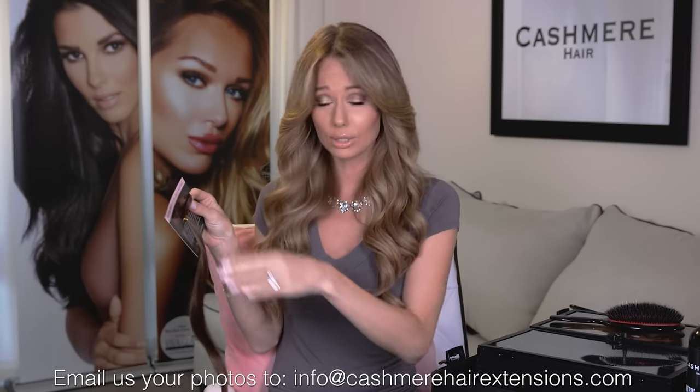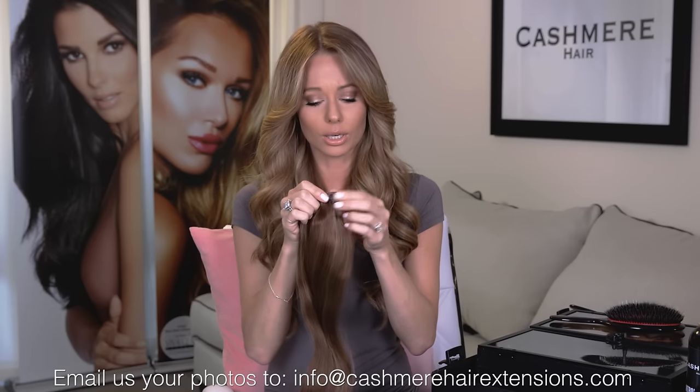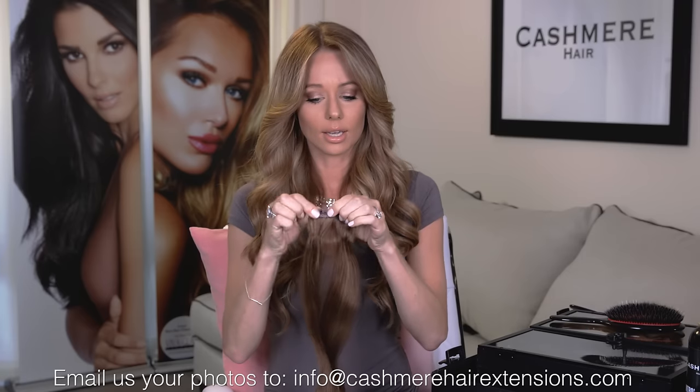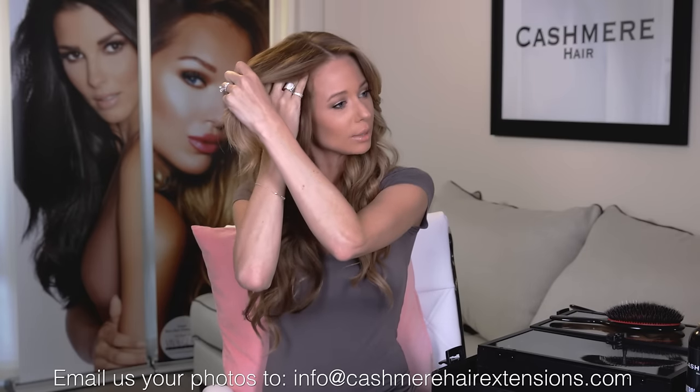I'm just going to take this piece out and show you how to use the tester piece. Just remove the hairnet and make sure you keep that piece. You can pull it right off of the card. As you can see, it's actually a full-sized side piece — it's three inches wide and it's got two clips on it. The great thing about this piece is you can actually clip it in. If you're not familiar with how our clips work, they just clip and unclip like that. You can take this piece and clip it into your hair in the front so that you can really see what the color looks like.